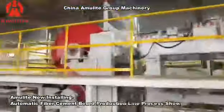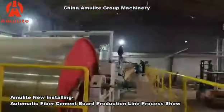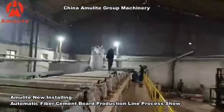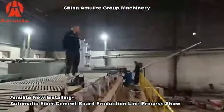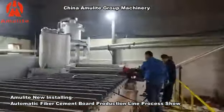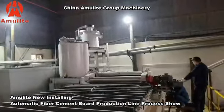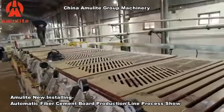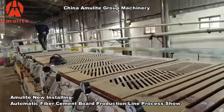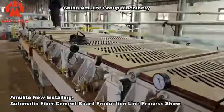This is the forming sheet drummer. The engineer is working on the flow-on slurry box — the slurry will flow out from that port. This vacuum dehydration part will work together with the felt. The slurry will flow onto the felt, and after the vacuum dehydration system, the water will be dehydrated.